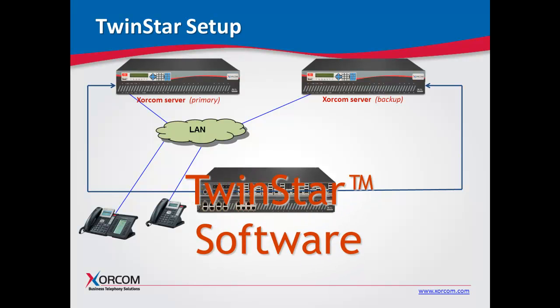TwinStar software is installed on the AstroBank itself, not the servers. The AstroBank is the watchdog — it will sense if there is a problem from the primary server and then perform the switching. If you have multiple AstroBanks, you'll need the TwinStar software loaded on each AstroBank.